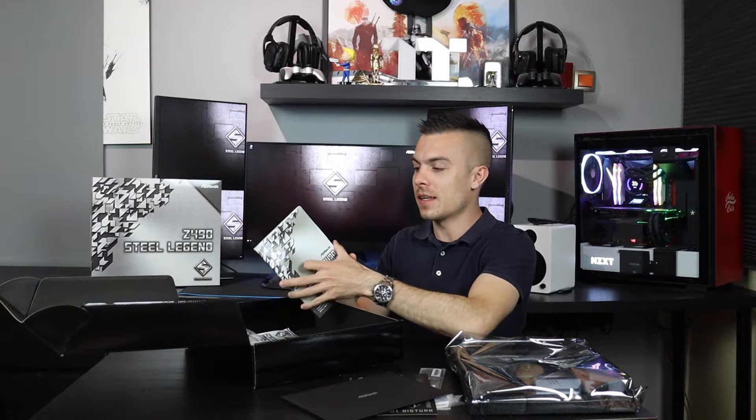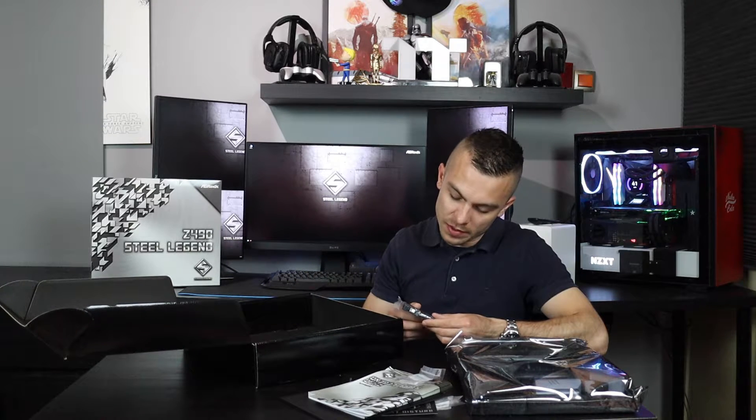You have a quick installation guide that comes in many different languages, and a software setup guide which comes in English only. There are three standoff screws for M.2 and three screws to secure the M.2 SSD, plus two SATA 3 cables that support up to 6 gigabits per second. That's everything in the box aside from the motherboard itself.